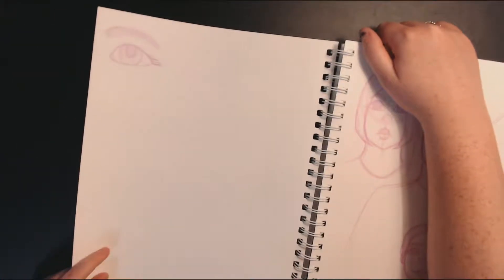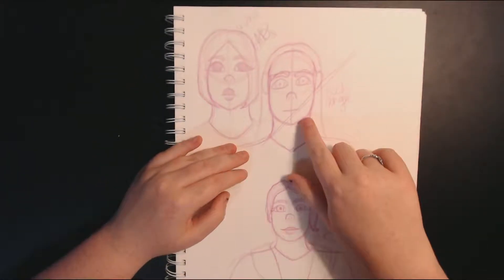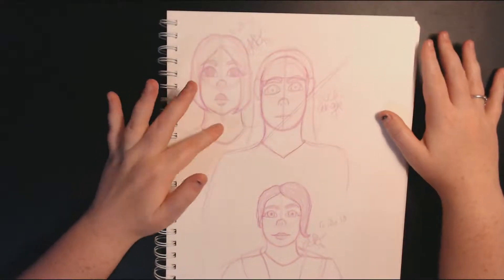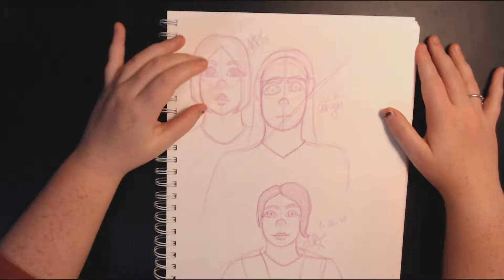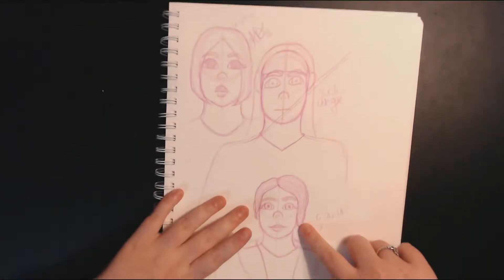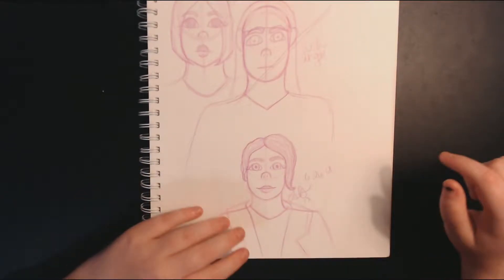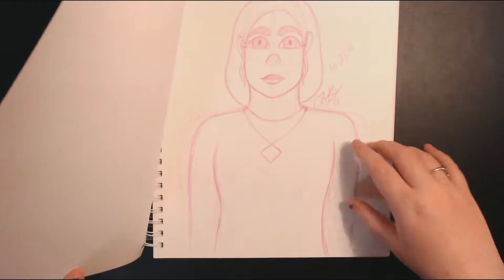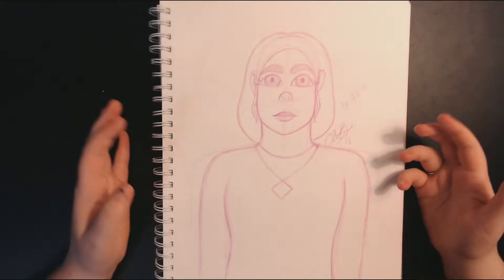We have an eye doodle and some more doodly sketches. I was sitting in my bed and this angle is so terrible. This one's from the 28th — I don't mind it, it's a little strange. I love this one for whatever reason, I think she's just very pretty. She's from the 26th. Is it hair? Is it a hat? The world may never know.